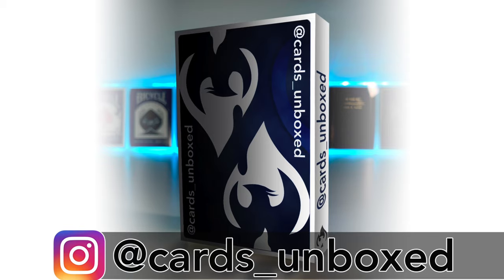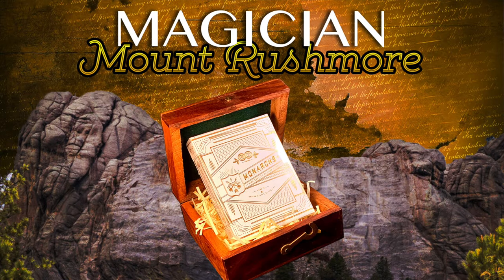Hello, welcome back to Cards Unboxed. Keep your eye out for two clues for the third person on the Magician's Mount Rushmore Challenge.